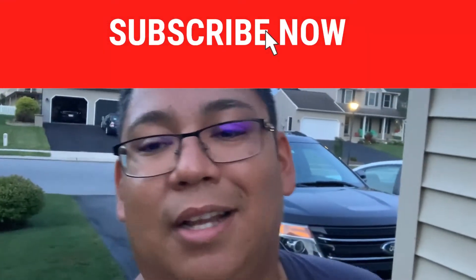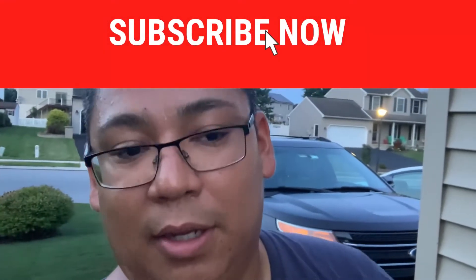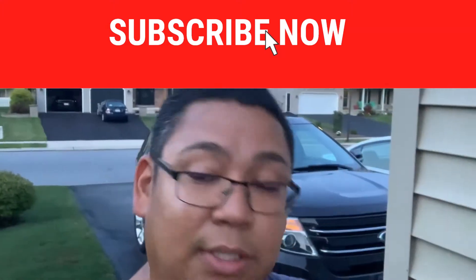I'm going to put a link in the description for this product if you're interested. Thank you for watching — I greatly appreciate it. Give me a thumbs up, and subscribe if you haven't. I've been getting a lot of views and people subscribing, so give me that subscribe button — it's just an easy click. Anyway, I appreciate it. Till the next one, take care.